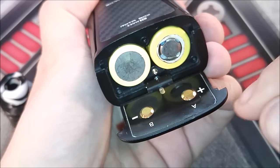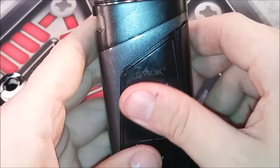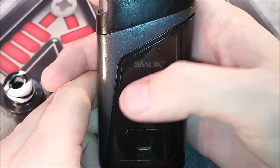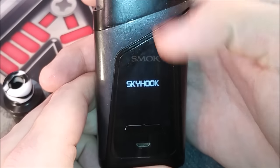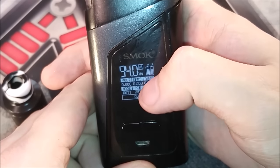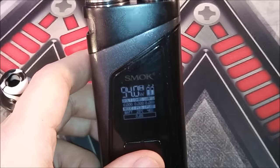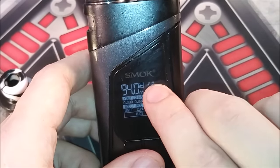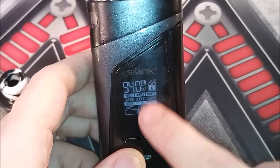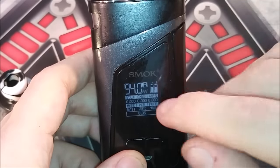Negative up, positive up. It comes on and says Smoke, but it's not going to power up automatically — you have to click your fire bar five times. Smoke version 1.0.4, Skyhook. I love how the batteries load up. As you can see, there's A and B on the screen, lining up with your batteries inside here, letting you know which battery is draining faster so you can identify a bad cell.